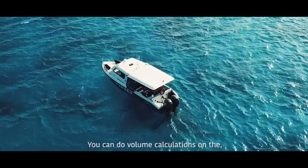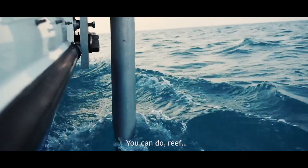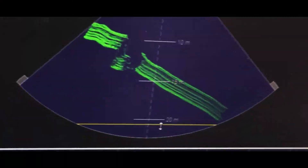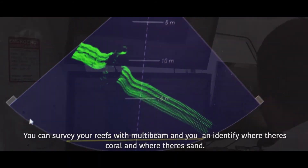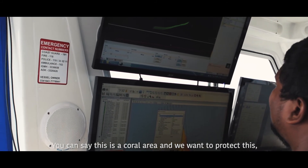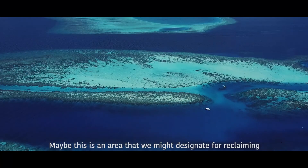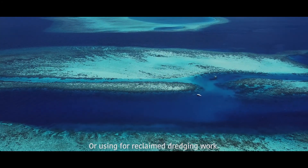You can do volume calculations on the amount of sediments removed from harbours. You can survey your reefs with multibeam and identify where the coral is and where the sand is. You can say this is a coral area and we want to protect this, whereas this is just sand and maybe an area we might designate for reclaiming or dredging work.